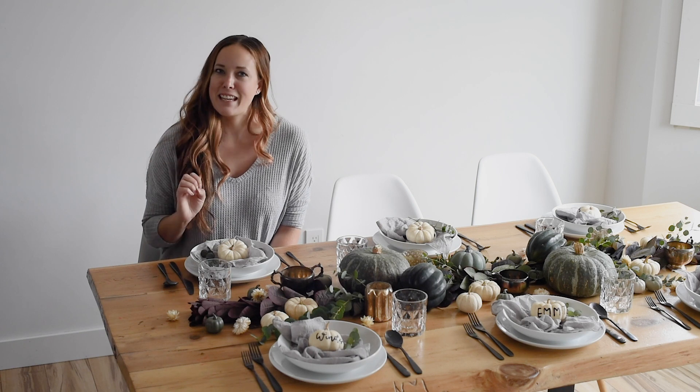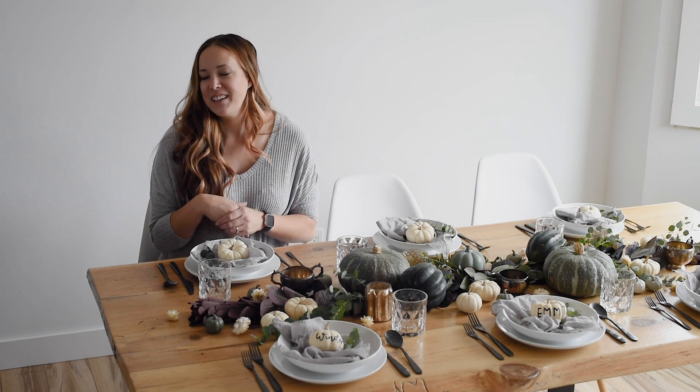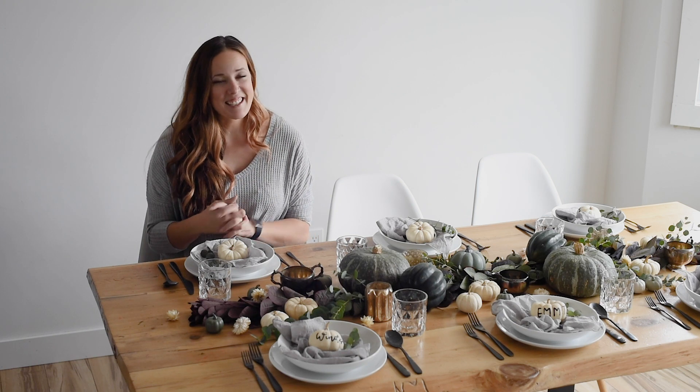Creating a fall tablescape every year is one of my very favorite things that I do. We love to host a Friendsgiving every year where we invite our friends over for dinner, but as it has grown with many children, we don't all fit around the table anymore, so now we have the kids table and adults in the living room and everywhere. I don't go quite as crazy for the dinner itself, but I still really love to put together a tablescape, and this will come together so quickly on that busy night now that I've practiced.